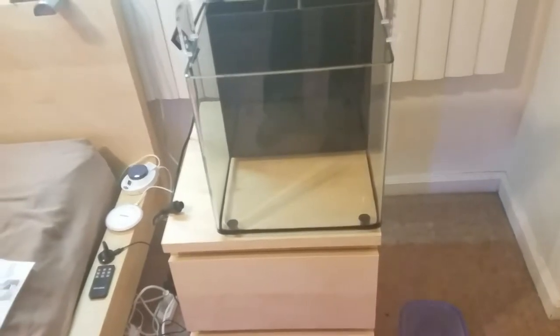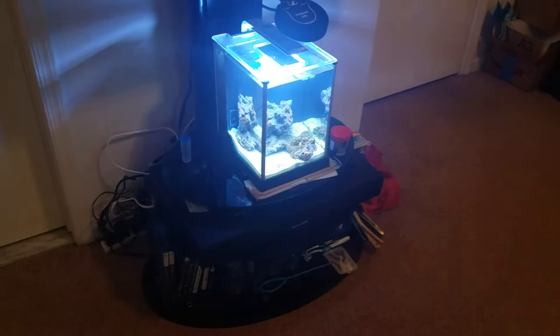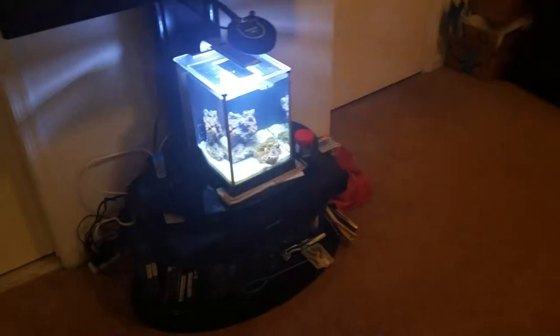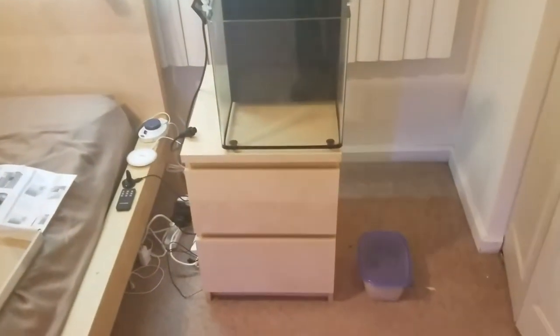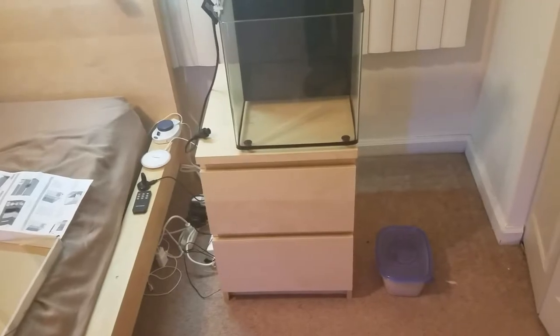This project is going to take a little bit longer than Project Pico, which is sitting right over here underneath my TV — it is cycling right now. Anyhow, this is the new project. Please subscribe to my channel, and thank you for watching.